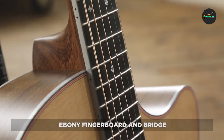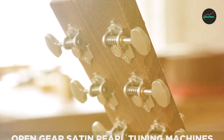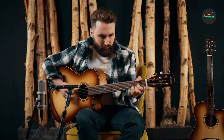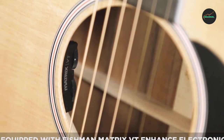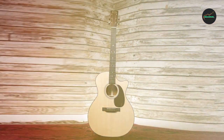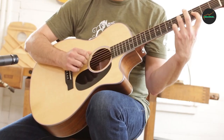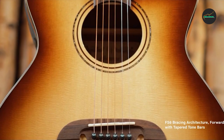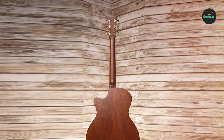The guitar's aesthetic features are just as impressive as its sound and playability. The Sitka spruce top is accented with a bold herringbone rosette and multi-stripe top inlay, adding a touch of elegance. The guitar also features a Venetian cutaway for easy access to the upper frets. Overall, the Martin GPC-16E is a top-of-the-line acoustic-electric guitar offering exceptional craftsmanship, versatile sound, and professional-grade electronics, sure to satisfy the needs of players of all levels.